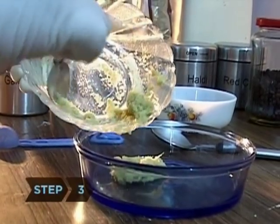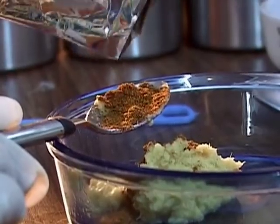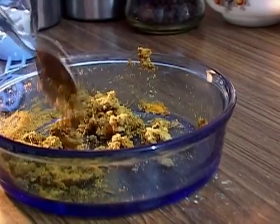Step 3. In a separate bowl, mix the remaining ginger-garlic paste and garam masala powder. Add the cumin, coriander, turmeric, and cayenne. Set the spice mixture aside.